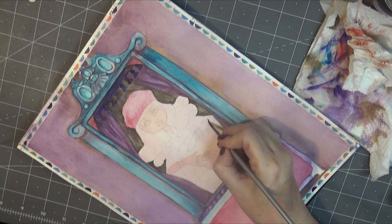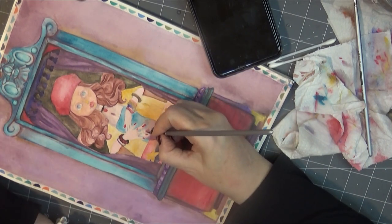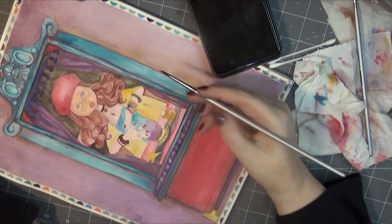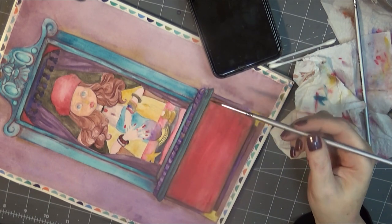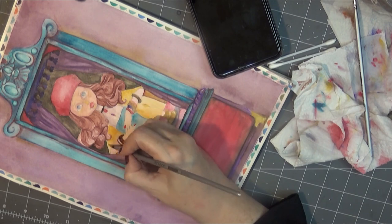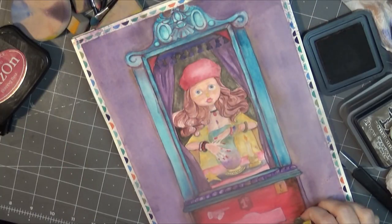I want to thank Arteza for sending me these products, which I thoroughly enjoyed working with. Arteza has been kind enough to send me a 10% off code, which is ScariositiesDollArt2 — you'll find that in the description box below. As an artist affiliate, I receive a small commission from sales through that link at no extra cost to you. They will be having a Black Friday sale coming up, so check that out. I love the Arteza watercolor pencils for my doll face-ups, and they also have a set of pastels at a great price. Make sure to check out the Arteza YouTube channel for inspiration — link is in the description below.